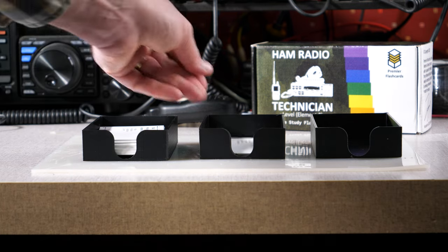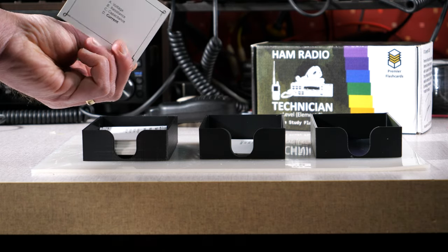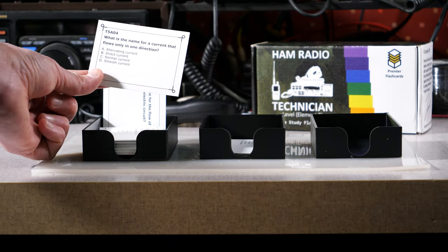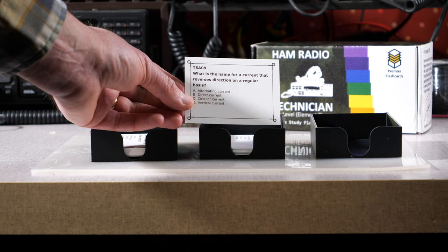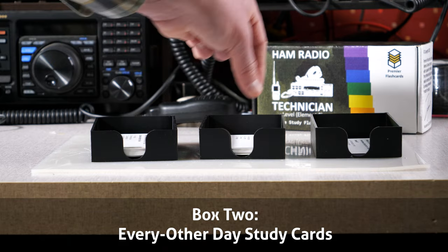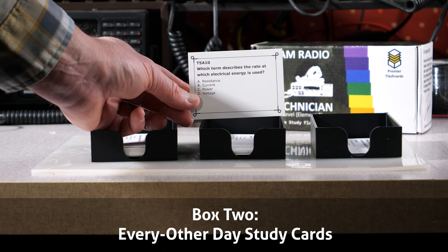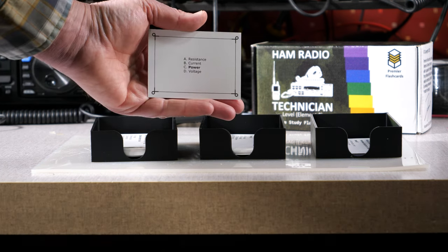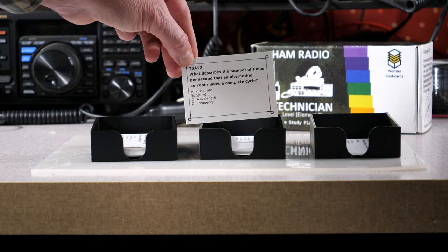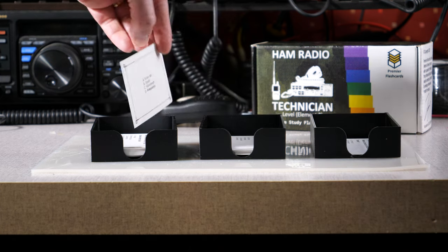If you look at the card and get the answer wrong, it stays in box number one. This allows you to consistently study the material you are having difficulties with and promote the material that is more familiar. Then every other day, or at a less frequent interval, you will look at the cards in box number two. These are all questions that you have previously gotten right, so you should be more confident in that material. If you get the answer right again, it can go into box number three. If you get the answer wrong, the card moves back down to box number one for more study.